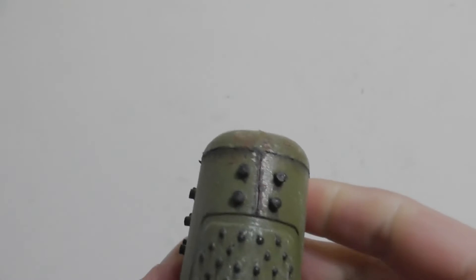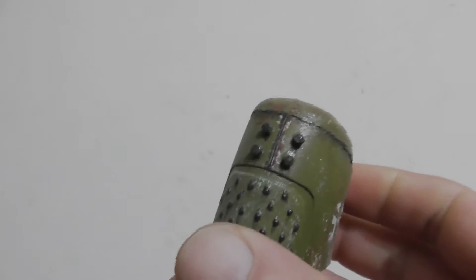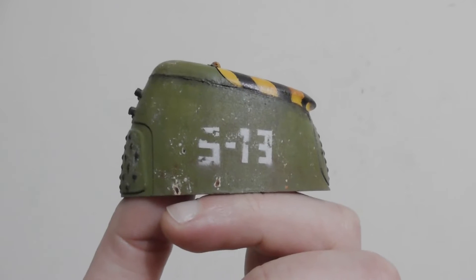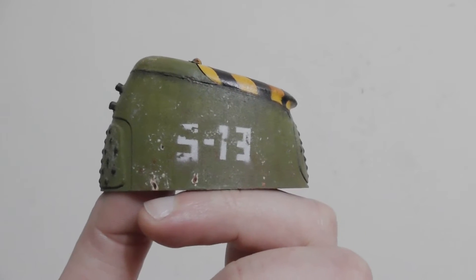This build is very simple as I decided to make it so that I could have something to practice weathering techniques on. However it's also extremely versatile and by adding a few more bits and pieces to it you could represent a large variety of things.